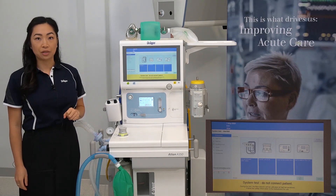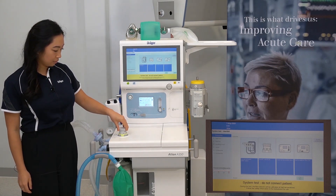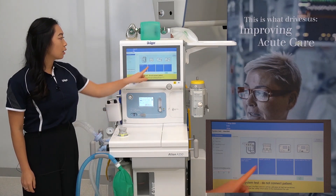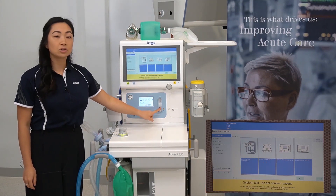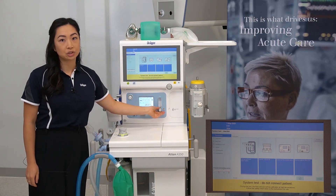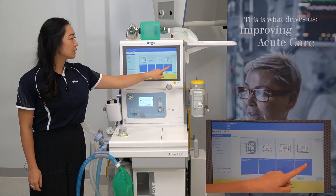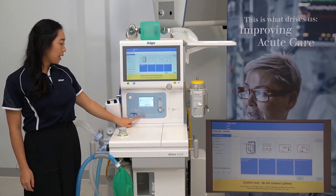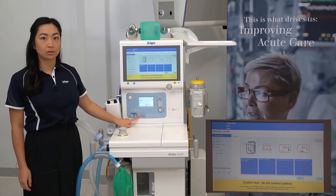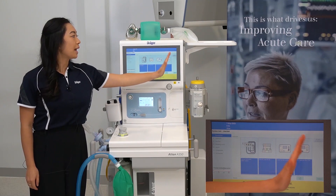Set the APL valve to 30. Close the oxygen flow control valve, making sure it is closed. Set the oxygen switch to auxiliary oxygen, making sure it's pointing to auxiliary oxygen.